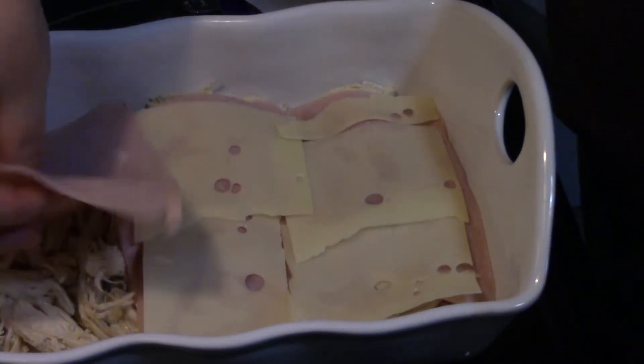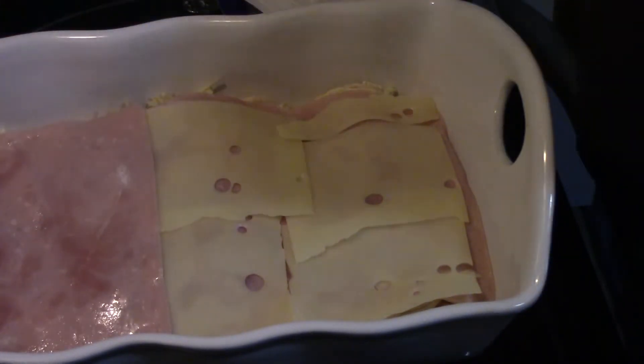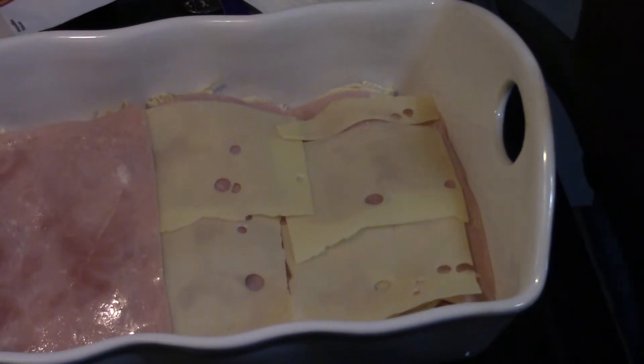Now if you did have some cooked ham you could always shred it just like you did the chicken. All I had was the lunch meat so I'm using that.